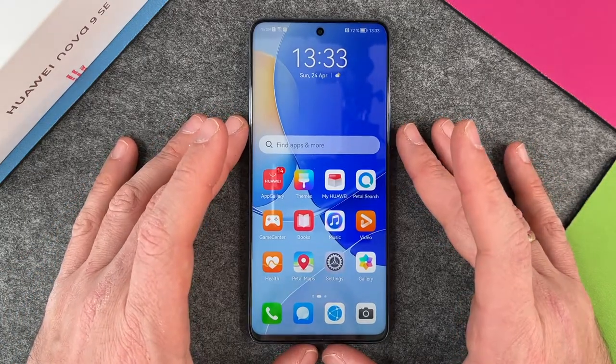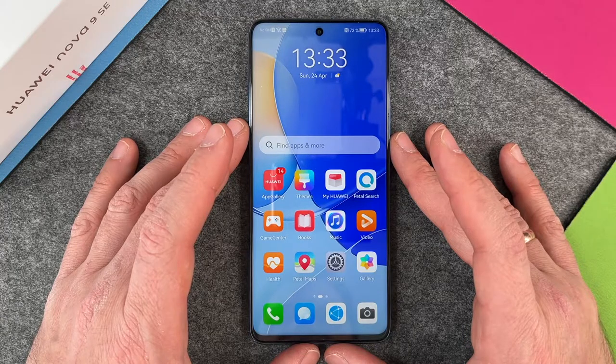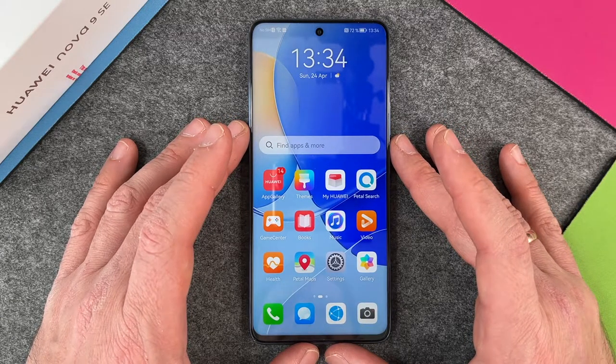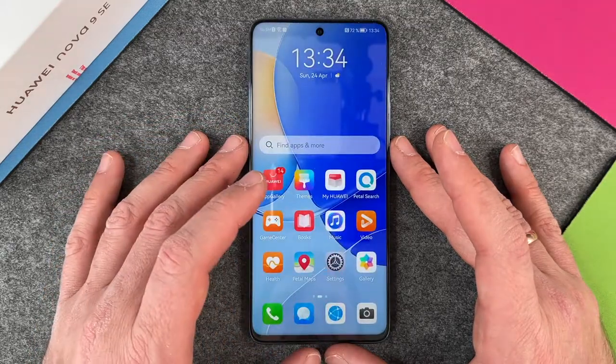Hello together! Today I want to show you how to make a screenshot on the Huawei Nova 9 SE. You can make a screenshot within any app. It doesn't matter if you are at the start screen, in the settings, or within an app.